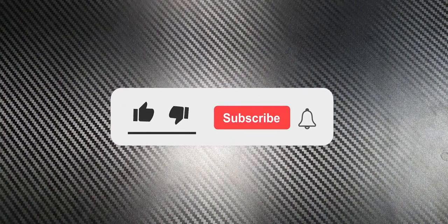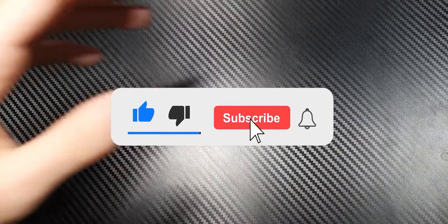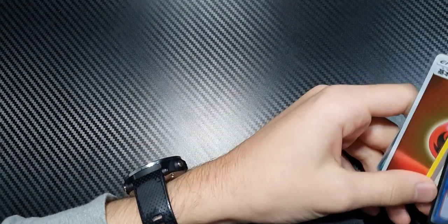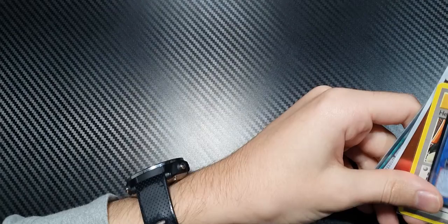If you haven't already, please click that subscribe button, like, and comment on the video with your thoughts. If you have any other alternative card sleeves that you use personally, please let me know — I'll give them a bit of a look.